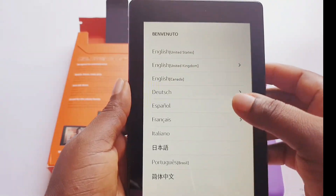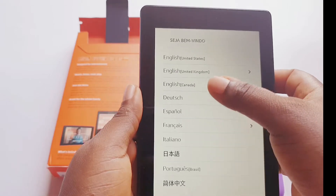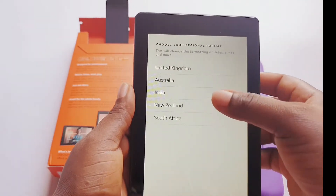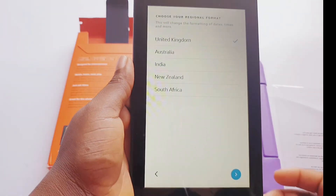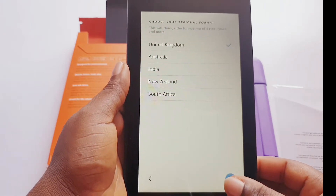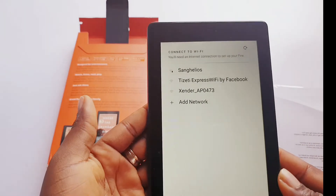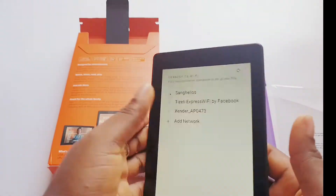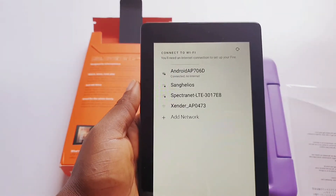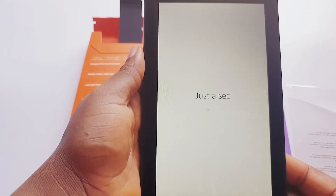I'm choosing a bigger font and then English. These are the languages you can choose from. I'm choosing English, United Kingdom — Nigeria is not included here, so I'll just go ahead and choose United Kingdom. Note that to set up your Amazon tab you need to connect it to a Wi-Fi. I'm connecting it to my Wi-Fi now. Okay, Wi-Fi connected, we can go on.